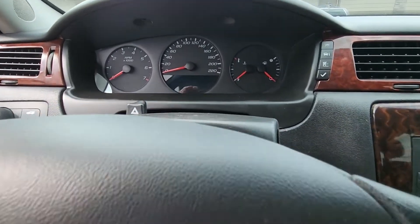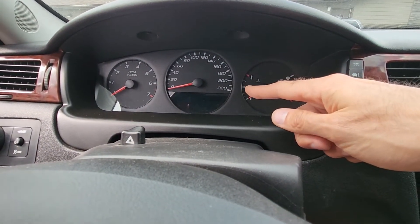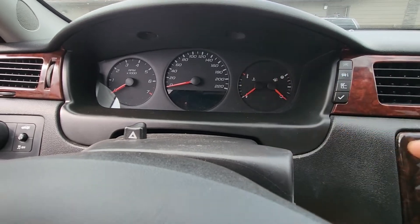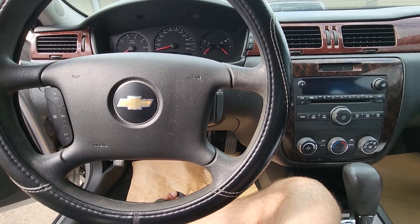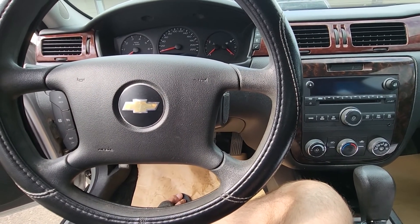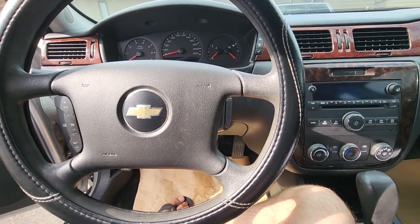In case the ABS light is on on your instrument cluster, or you notice that ABS brakes are not working, the first thing to check are the fuses. If the fuses prove to be good, then you have to look into the ABS sensors, wiring, and things like that.